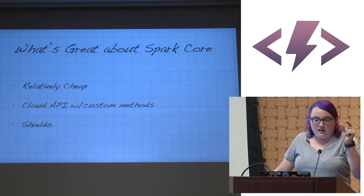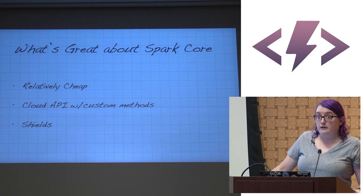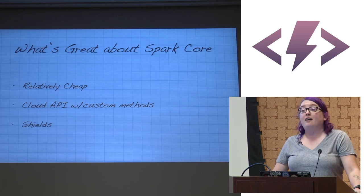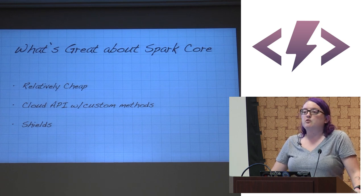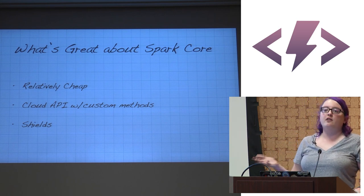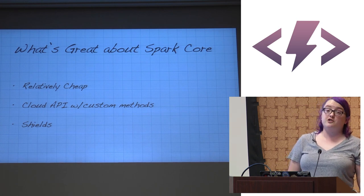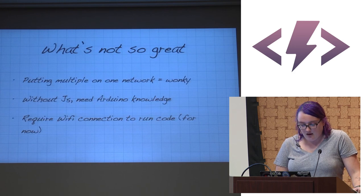What's great about SparkCore: $40 for a tiny little platform, and their new hardware revision is supposed to be cheaper. The cloud API supports custom methods, much like Pinoccio. They have shields available, including one that reconfigures the pins to be like an Arduino Uno, so you can use existing Arduino Uno shields with SparkCore. They also have a battery shield that allows charging lithium polymer batteries, which are otherwise tricky to find chargers for.